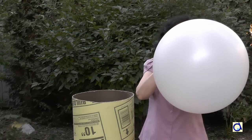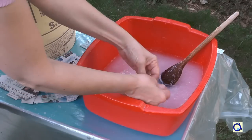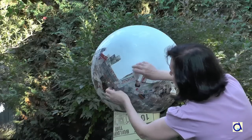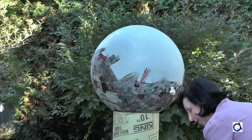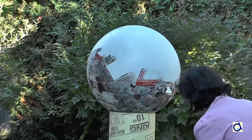Inflate the balloon and put it on a stable base. Dip the newspaper strips into the glue. Remove the excess glue and glue the strips on the balloon. Glue them so they are not all in the same direction.